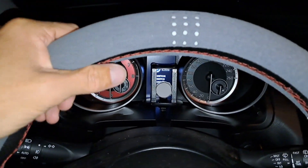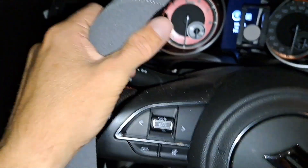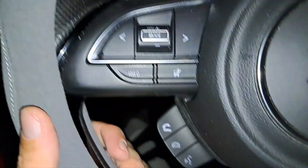Now with this Alcantara cover, everything is thicker of course, because you have an additional layer on top.